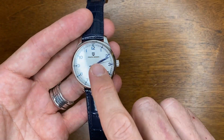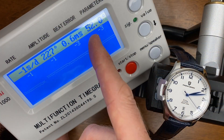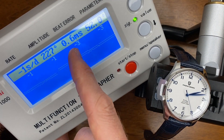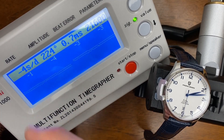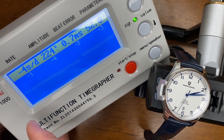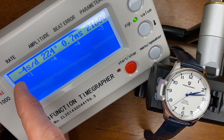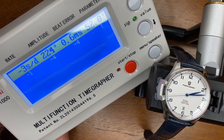Here's a loom shot — and as you can see, there is no loom. Sticking this on the time grapher: we have 21,600 vibrations per hour, a little bit of beat error but actually not too bad — anything under one is fine. Amplitude is a little low but still not too bad. From what I've seen it's running about one to three seconds minus, which is okay and pretty good for this movement. Normally these run a little positive.